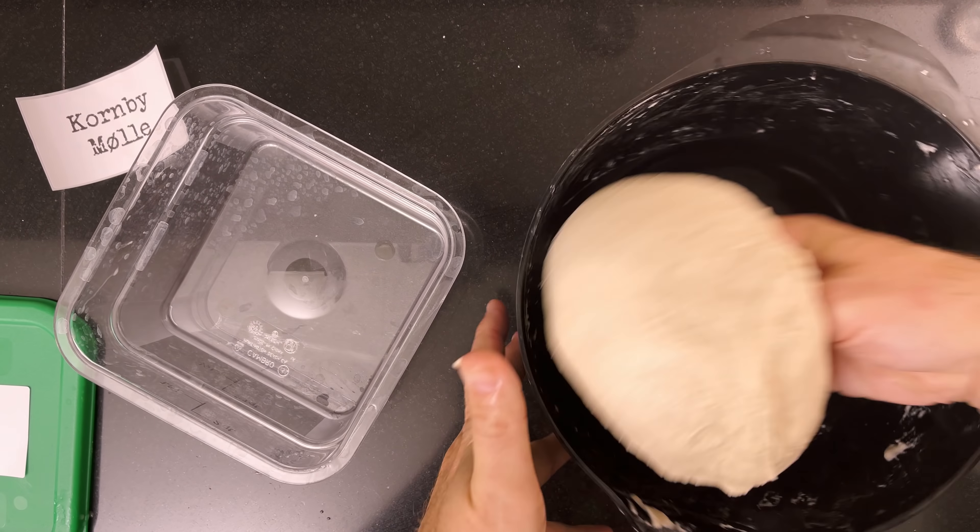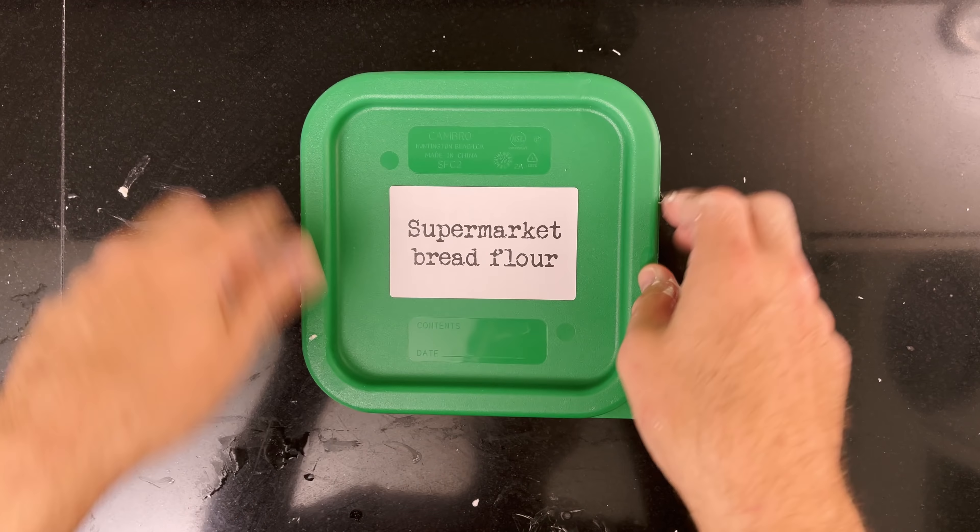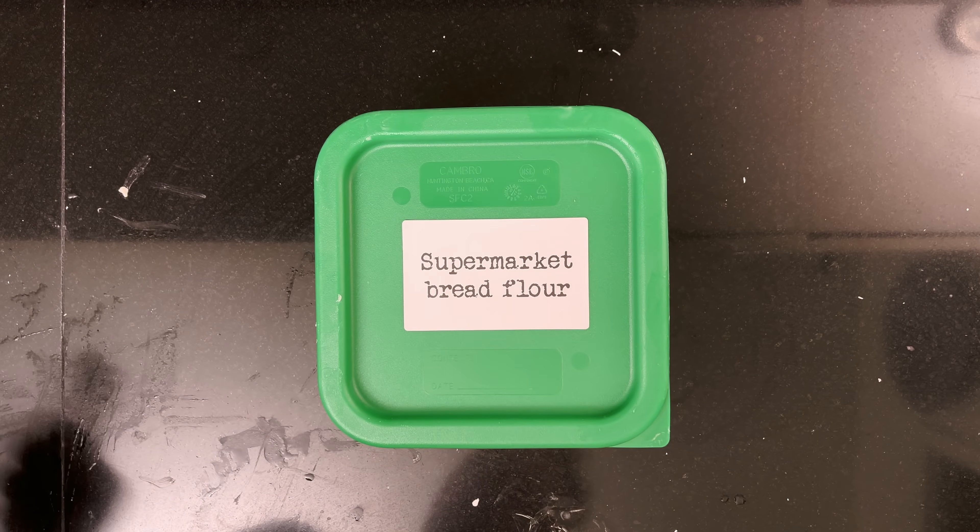After each set I check the gluten, and then I move the dough to a Cambro container which I use to monitor the growth. Today my starter was extra active so it took around two and a half hours — and it wasn't even in the proofer. I had an errand to run so I wanted to ferment longer, but I made it back in time.